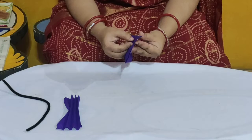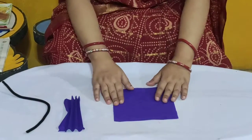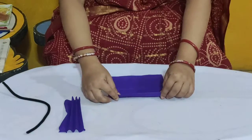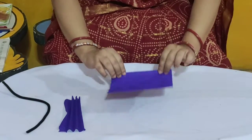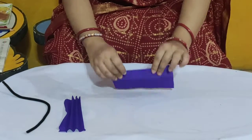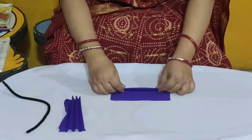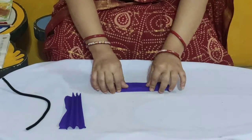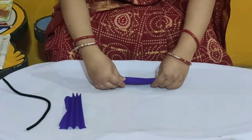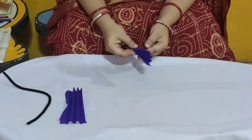Now we will fold this crepe paper. So let me take it out and open it. And now we will also make accordion style folding, or you can say it as fan folding. So we are folding the crepe paper in accordion style like this. So children, what is the color of this crepe paper? It is purple color.